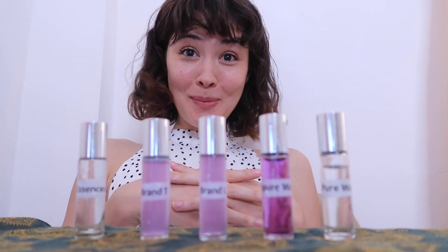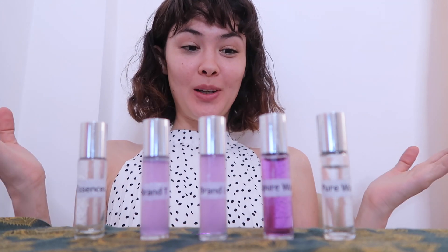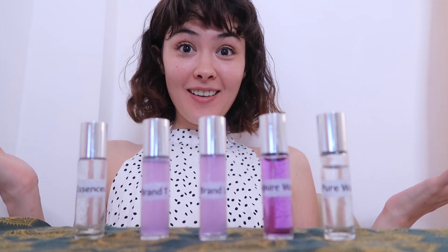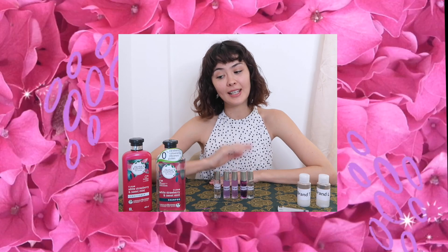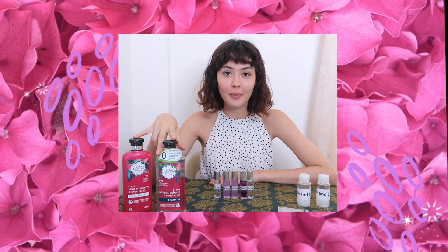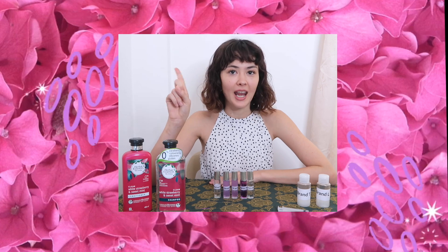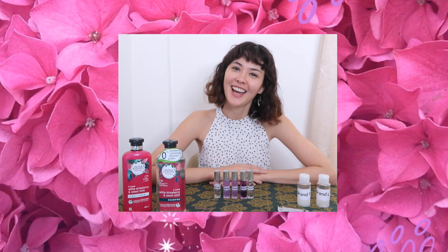I thought that was super interesting. I hope you guys enjoyed my science experiment and are inspired to maybe do some science of your own. Don't forget to check out my description box where I will have links to where you can get your own bottle of Herbal Essences Bio Renew formula and stay protected from free radicals, impurities, and anything else trying to get at your hair. Much love everyone, thank you so much for watching — have a great day!